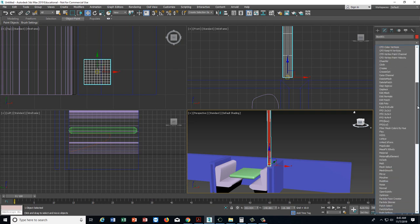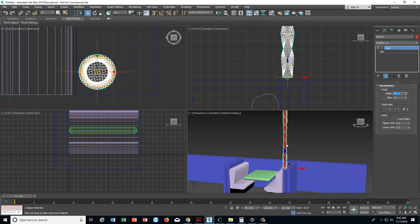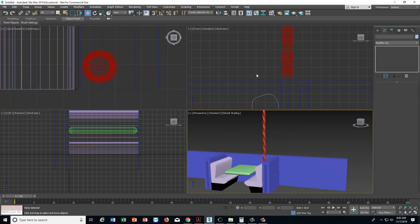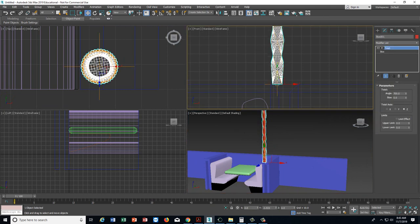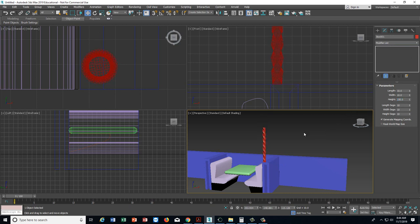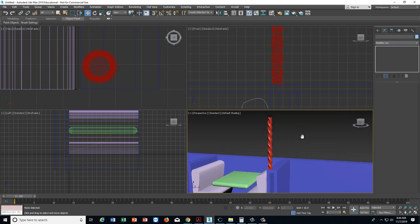This modifier is the first time we're using the Twist modifier in this model. I'm going to go for angle 700. That will make the thing just kind of twist around — like a Twizzler. I'll move it down a little bit to get it to the right height. Let's go down to about 150. I just want it to be normal height. So that is one of them.